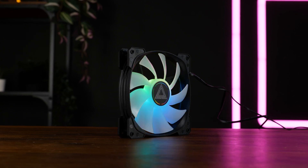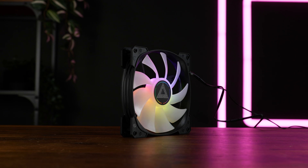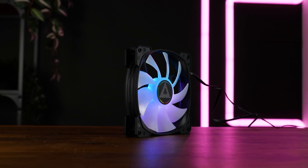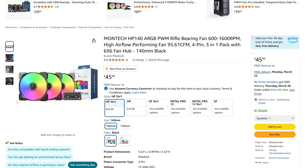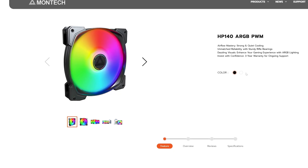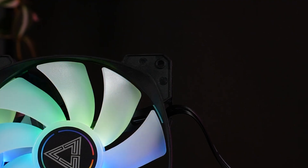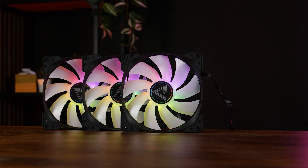It's a 140mm fan with nine not particularly heavily bent wings — nothing out of the ordinary. Something that is kind of out of the ordinary: these fans are not exactly the ones depicted on the box, on Amazon, or on Montech's website. Everywhere they are portrayed with rubber pieces on the corners. Mine have none.